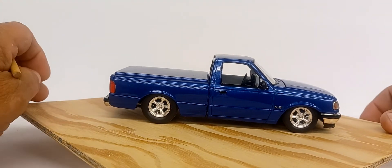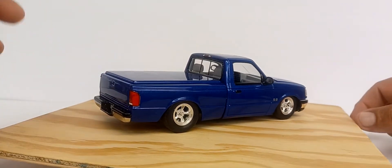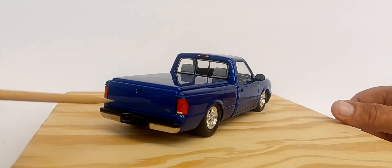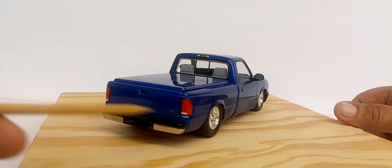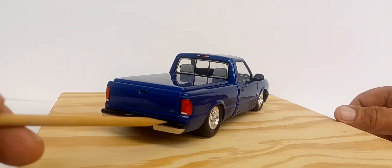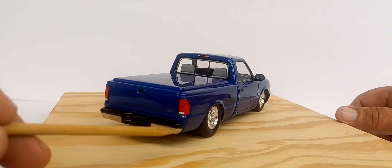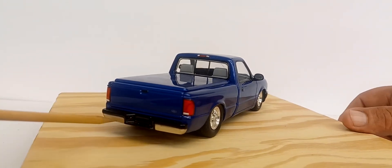The color is Testors Extreme Lacquers — I believe it's Star Spangled Blue. The bed cover is from the kit. Body-wise the truck is box stock. The rear bumper in the kit is regular plastic, not a chrome piece, so I painted the black plastic areas black and then used bare metal foil to simulate the chrome bumper.